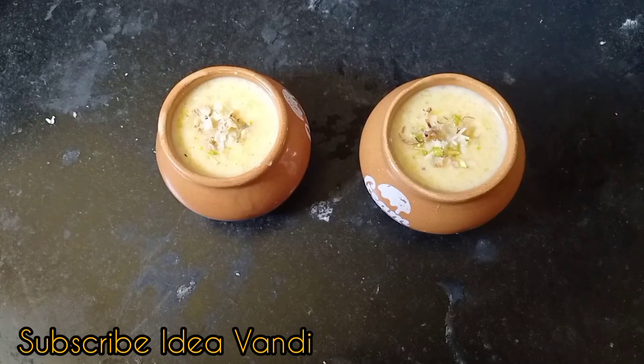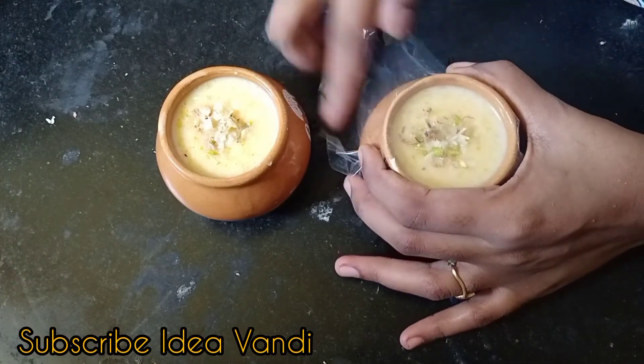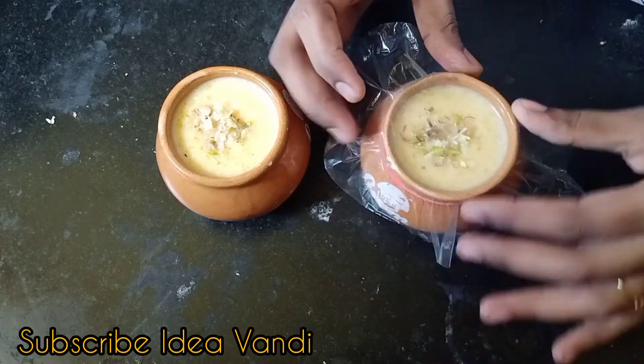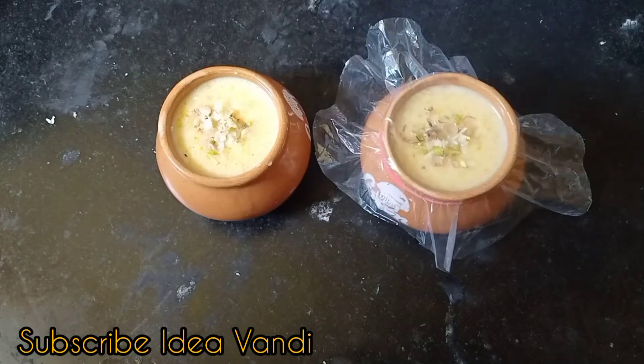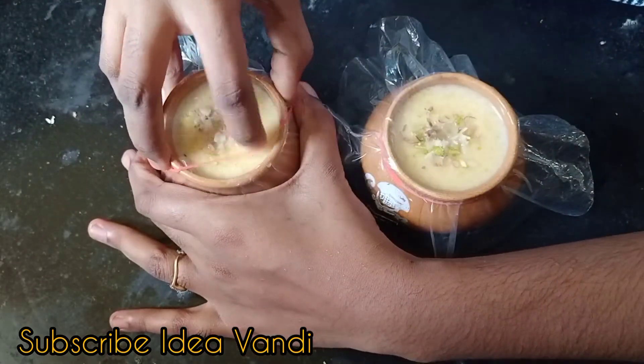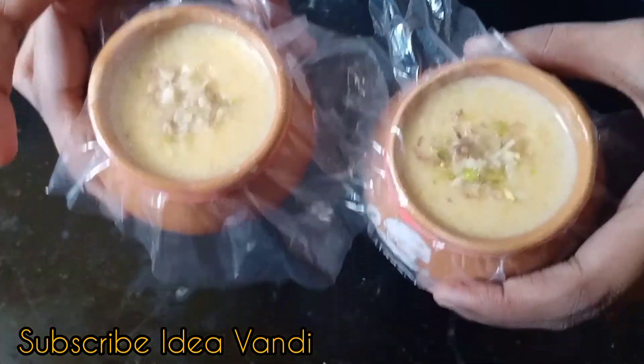I will show you how to make pot mango gulfi. We will use the ingredients for pot mango gulfi. Cover the bowl, and we will put it in a freezer.